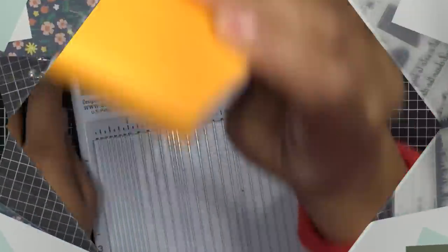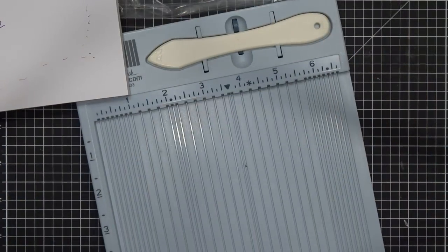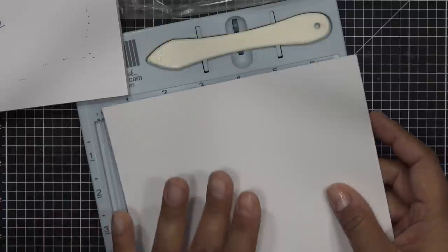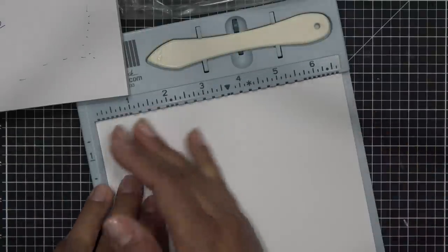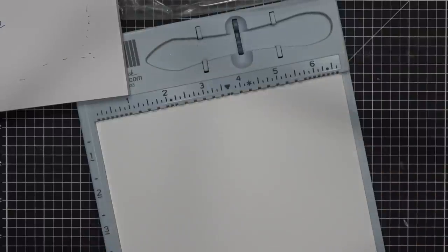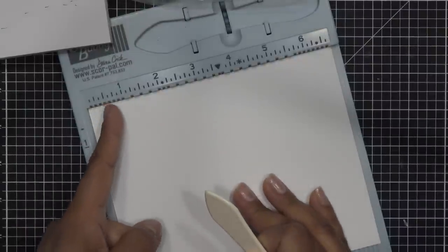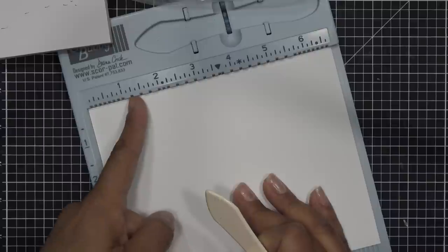Our base card is six and three-quarters by five and a half inches — five and a half tall because it's going to be your standard A2 size once we're done folding, and six and three-quarters across because we're going to use this one sheet to make the little concertina folds on either side. I just want to talk about this because if my daughter wakes up I'm just going to end up decorating without explaining it.